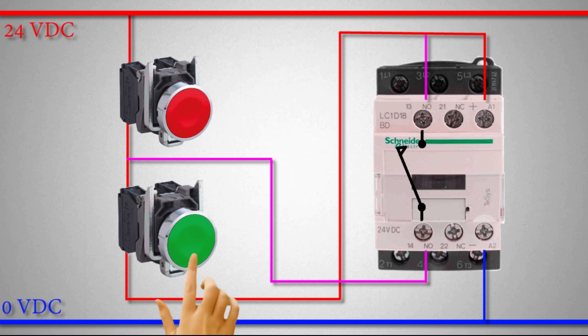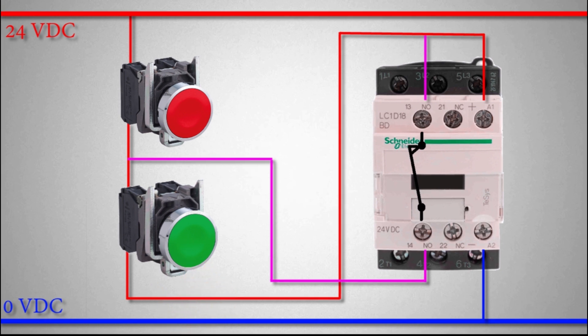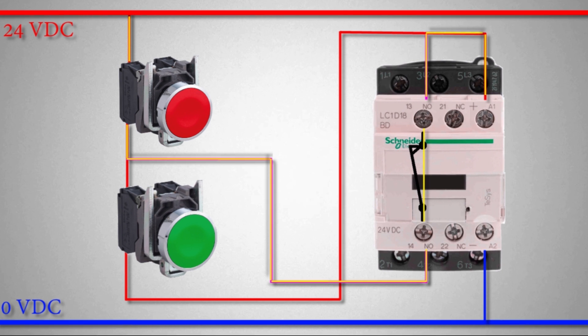Let's test the circuit again. If we press the green push button, the current flows and the contactor turns on. Now if we release the green push button, the contactor stays turned on. Here's why: once the contactor turns on, its normally open auxiliary contact closes, making another path for current to flow. Current now flows from the normal close push button through the normal open auxiliary contact to the A1 terminal, keeping the contactor latched on.